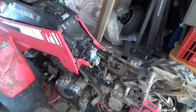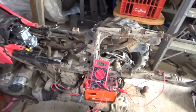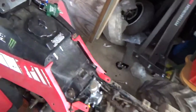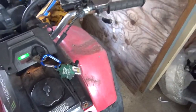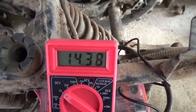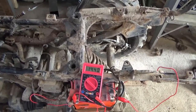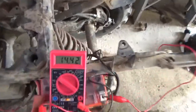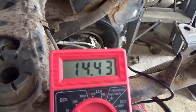Anyway, you hook up red to positive, black to negative, and you take note of the reading. Obviously the engine isn't running at this point, so that's your battery voltage. Then you fire the thing up and you take a look at your battery voltage again. It was running just under 13 — 12.8 — and then you can see it went up to 14.4.